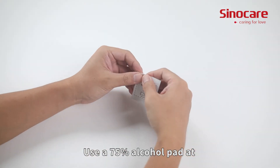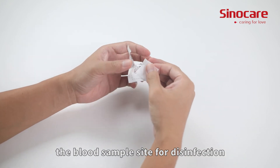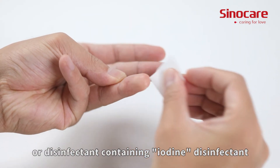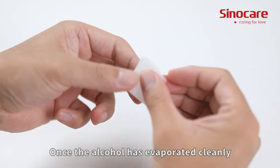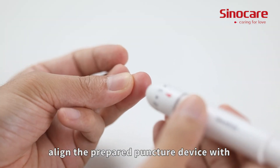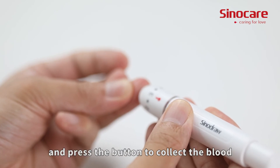Use a 75% alcohol pad at the blood sample site for disinfection. Be careful not to use iodine or any disinfectant containing iodine. Once the alcohol has evaporated cleanly, align the prepared puncture device with the disinfected skin and press the button to collect the blood.